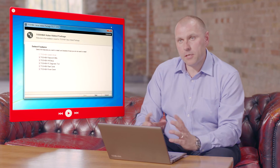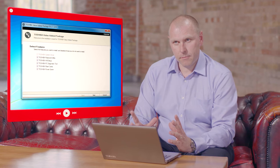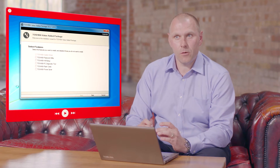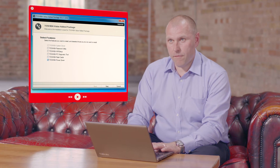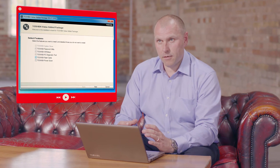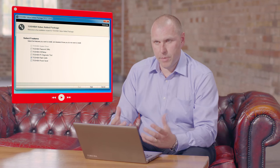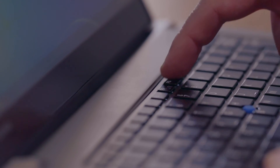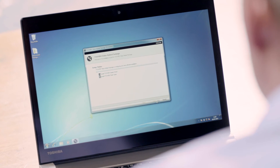We're now going to install the Toshiba Value Added Package. When you run the application you'll be listed with six components. The Toshiba system driver is not deselectable because it is crucial. I'm going to deselect the other five options and re-enable flashcards because we want the flashcard utility to be installed. In doing so you will have perfect function key support on your keyboard. Go ahead and start that installation.